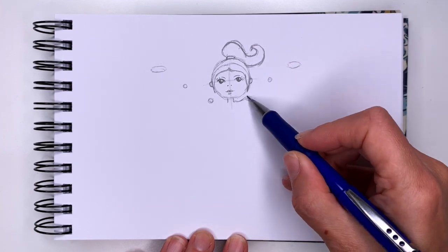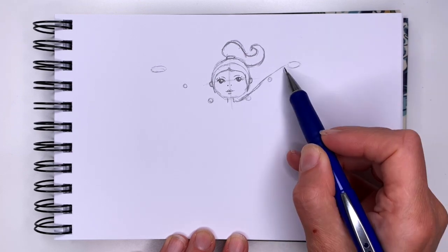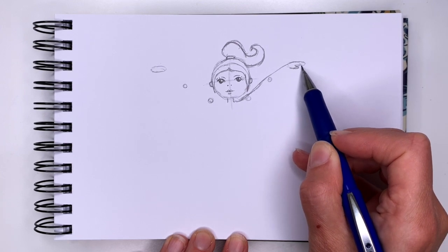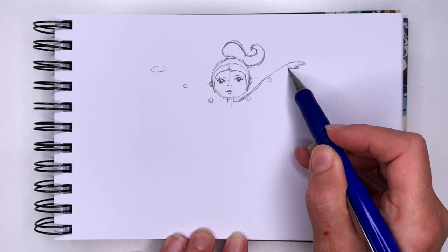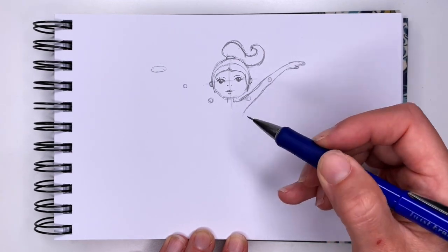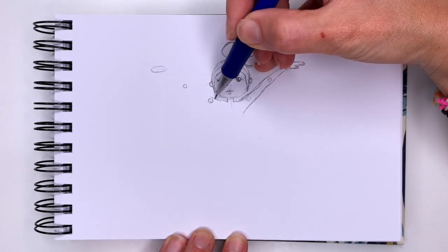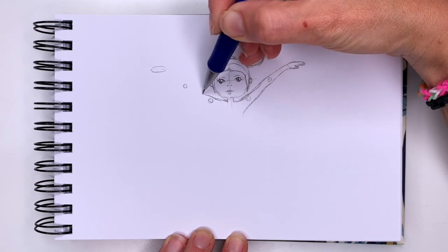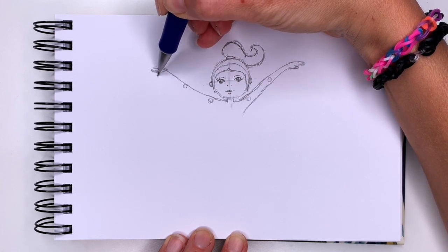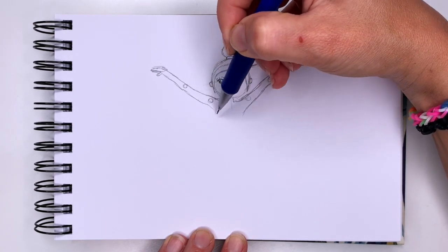Now we can connect these shapes. Go around your circles at the shoulder, towards the elbow, and towards the hand. The hand will have a big thumb here and fingers going down. Going back around the elbow and shoulder, do the same thing on the other side: go around your circles, shoulder to elbow, connect to your hand, draw your fingers, go around your elbow, and come back towards the shoulder.